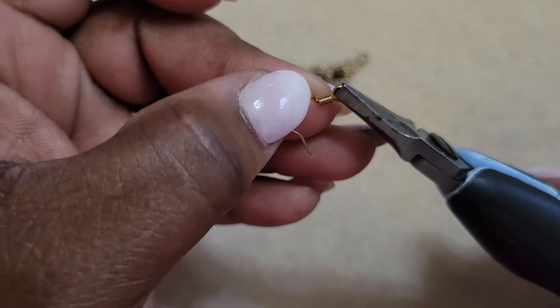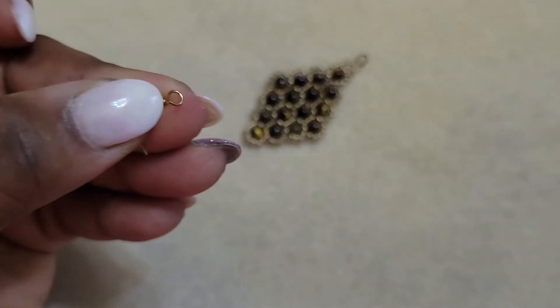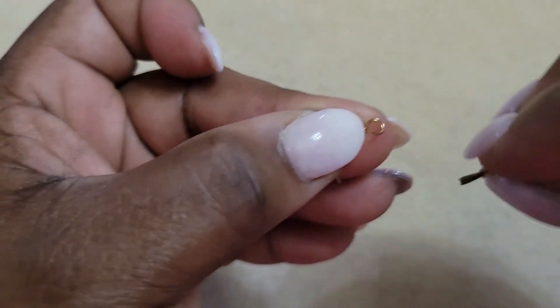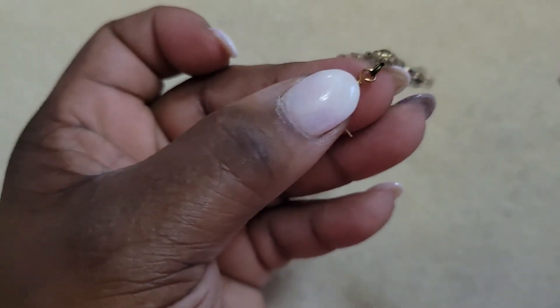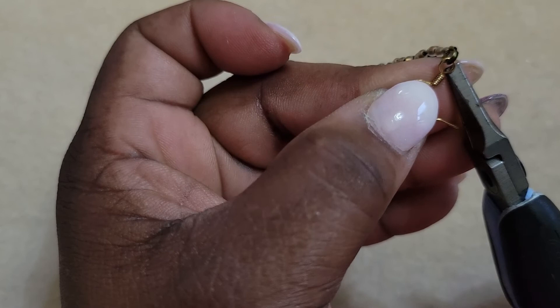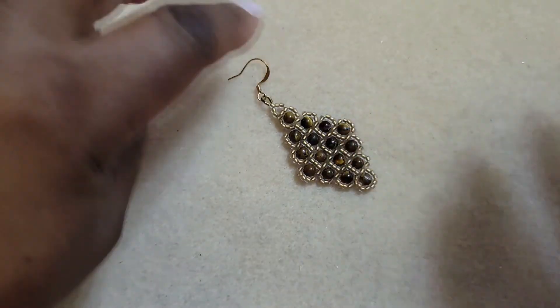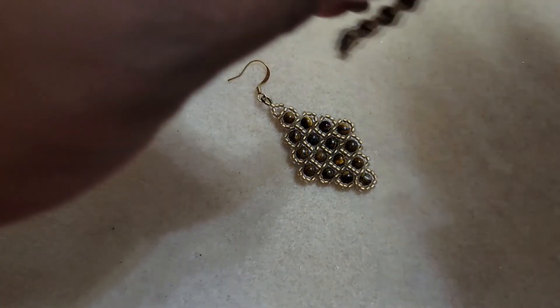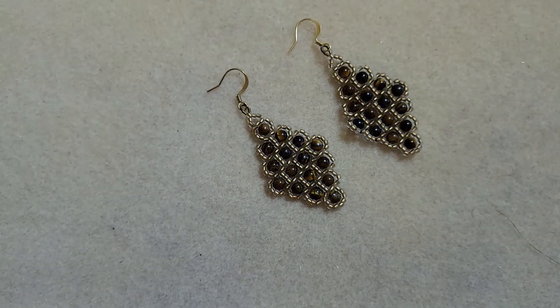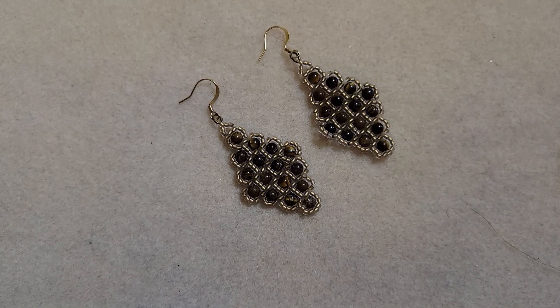To complete my earring, I'm going to open the ring here and put the ear wire right onto the earring, then pass it back down into place. My earring is complete, and it matches this earring — I have a pair! I'd like to thank you for hanging out with me, and I hope to see you next time. If you enjoyed this project, please share it.